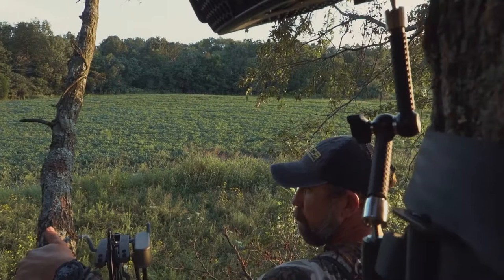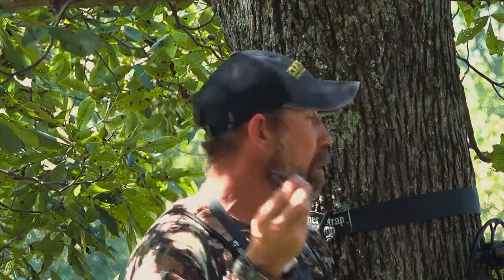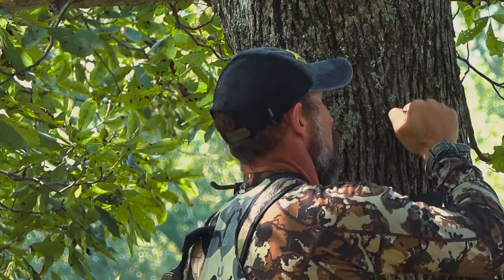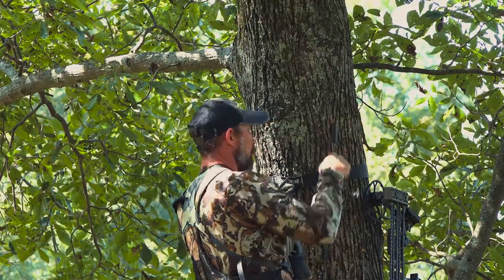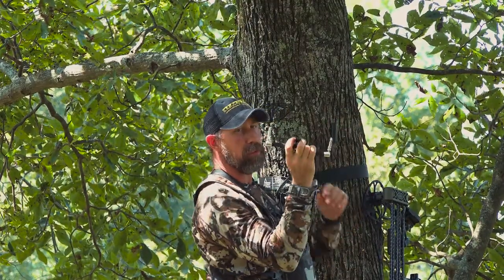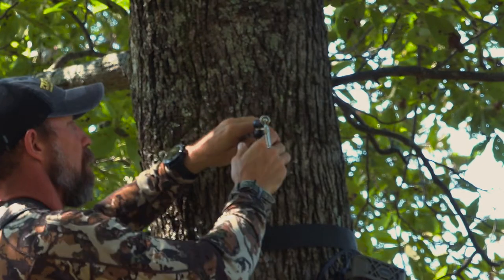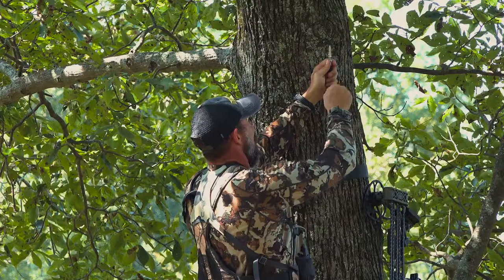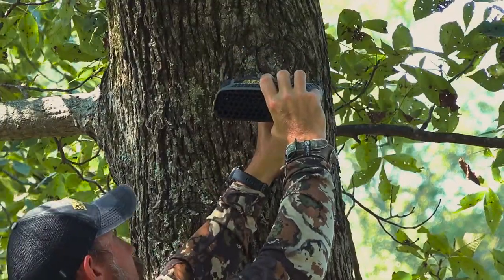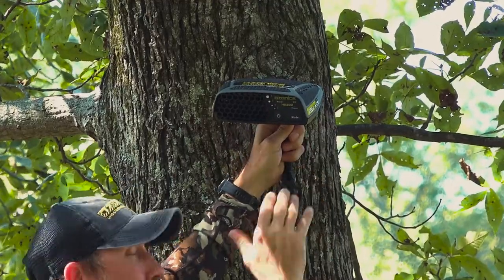I'm gonna take my new tree screw mount and get it started in the tree. Once I get it in there good and snug, I'm gonna take my easy mount arm, insert it into the top, twist it, and make sure it locks in place. I'm gonna loosen my arm up, get it in position, take my unit, and place it on your easy mount stud — make sure it locks in place with the friction grip.